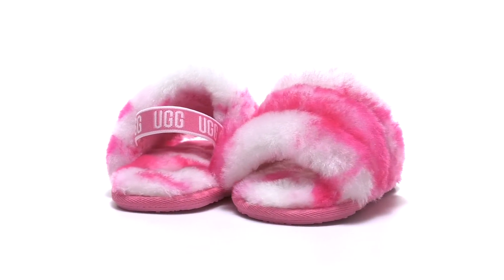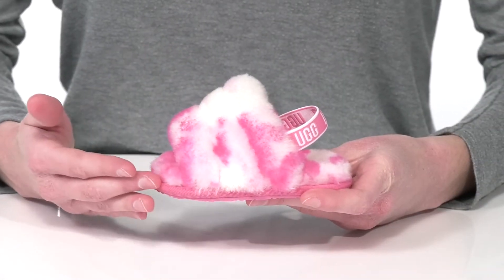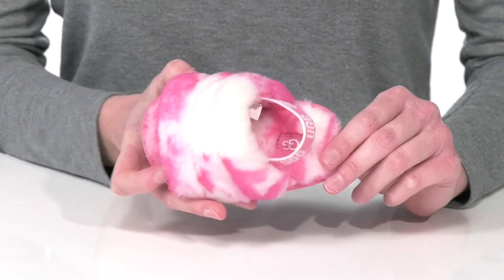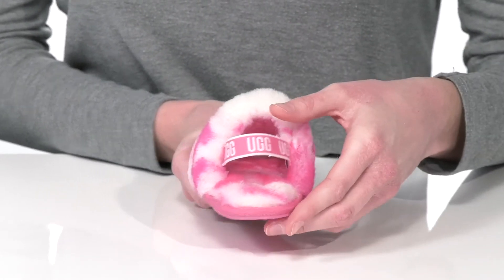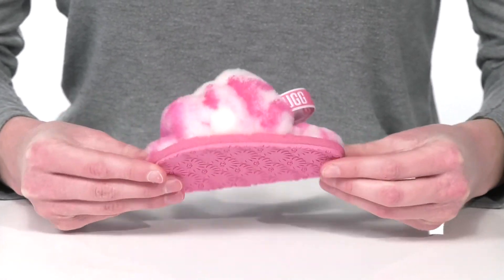The fluffy UGG slide will put a smile on any kid's face. This pair has a fun tie-dye printed design on the sheepskin upper, and a soft sheepskin lining inside. Around the back, the stretchy strap features the UGG logo and will nicely hold your little one's foot in place. It all sits on top of a grippy outsole.